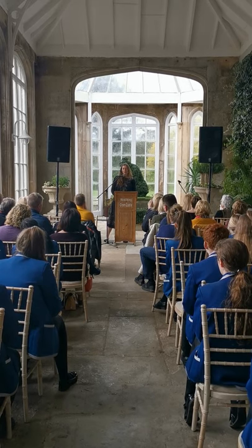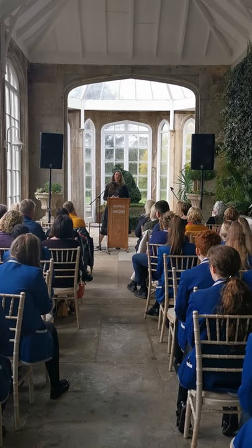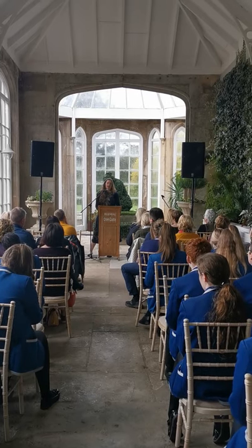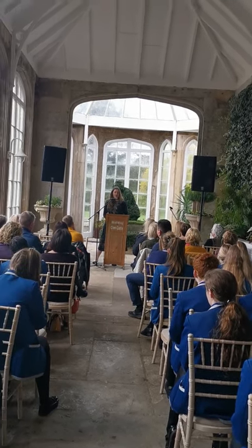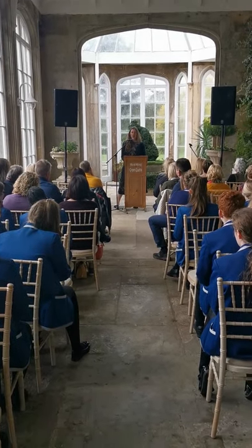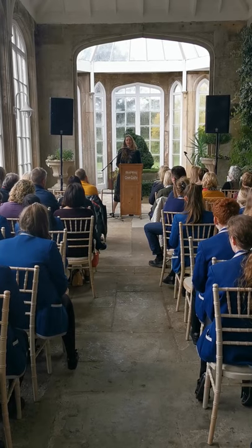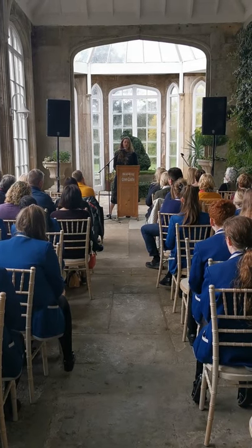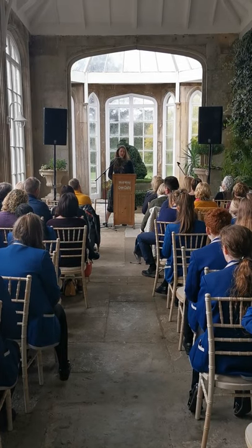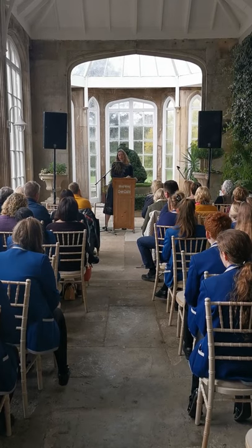I collect two things: I collect photographs, and I collect things. I will pick up leaves and sticks and bits of bones — little bird skulls. And people will gift me these things. I bring all these things home and I gather them together. I photograph all the things that I've found — the leaves and the sticks and the bones — and I file them away in folders on my computer.